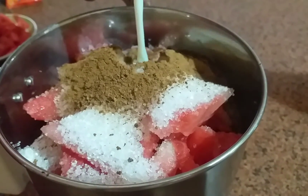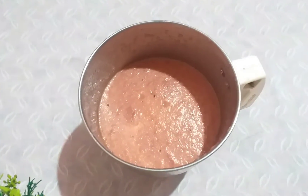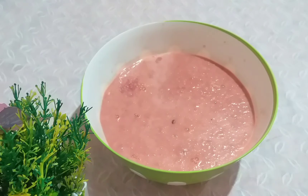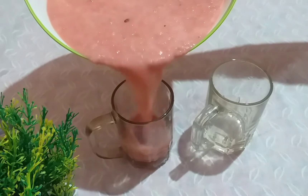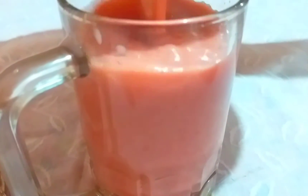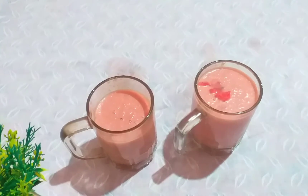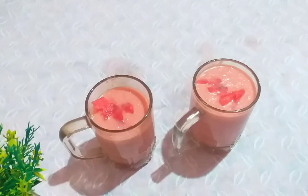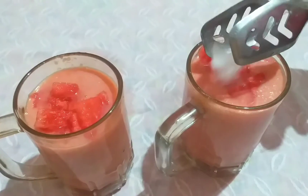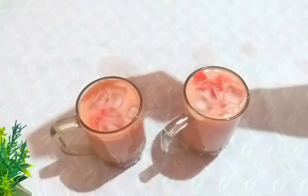I am going to add a little bit of the juice. I am going to cook the ice cubes.